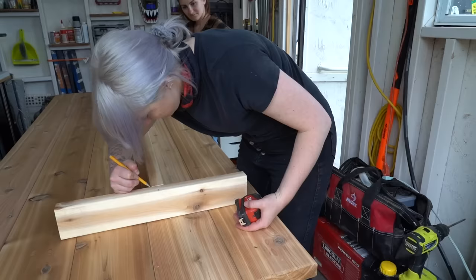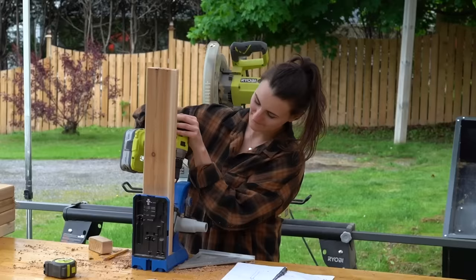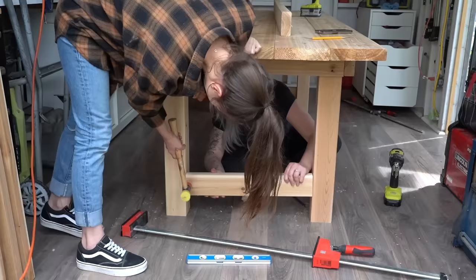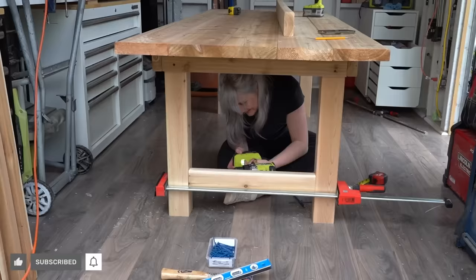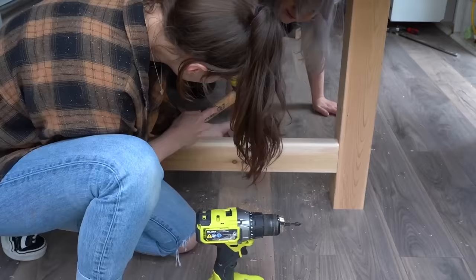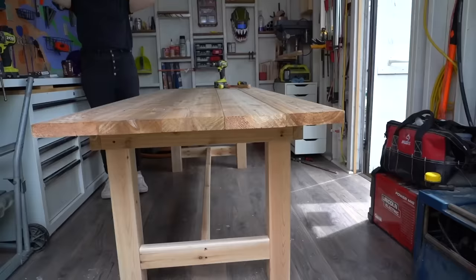Once that table was flipped over, it was time to focus on the decorative and structural elements of the base. Dani really wanted this modern farmhouse-y, cute, chunky base for her table, so that's exactly what we made come to life. Just like the rest of the table, we cut all of these pieces from 2x cedar boards and attached them using pocket hole joinery. It really is so amazing how quickly a build comes together when it's a buddy build with multiple sets of hands.